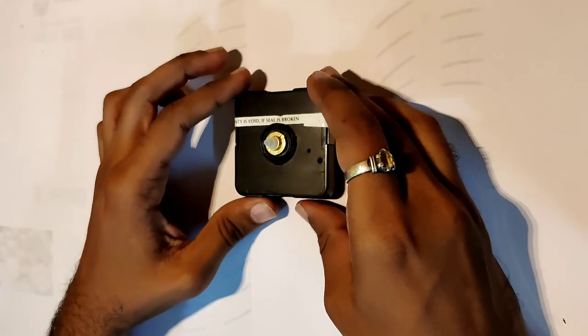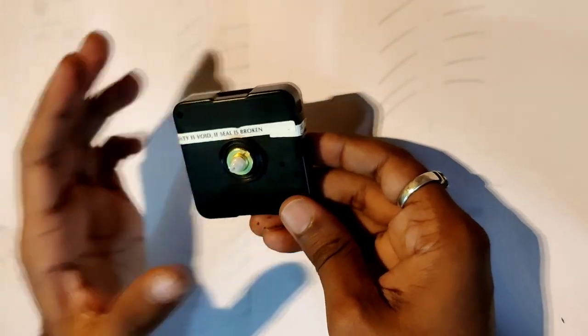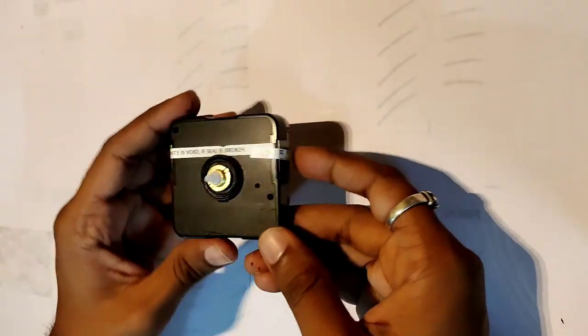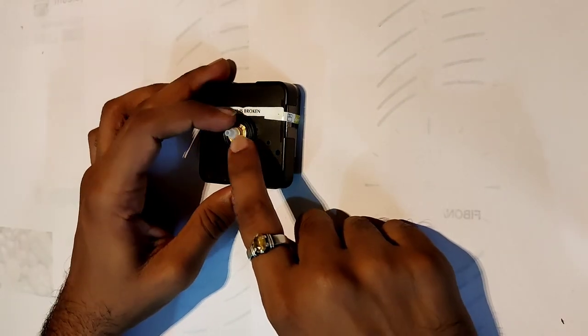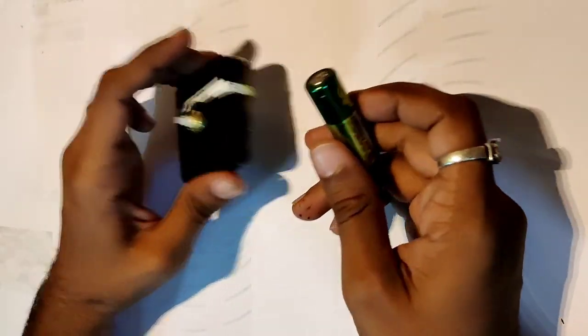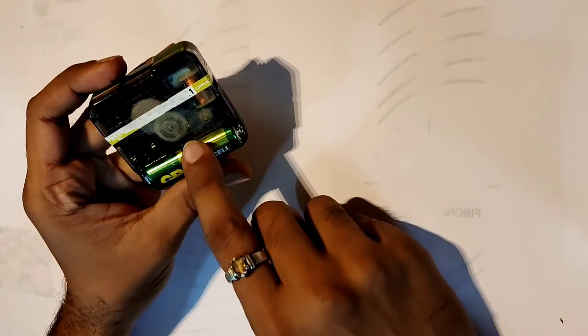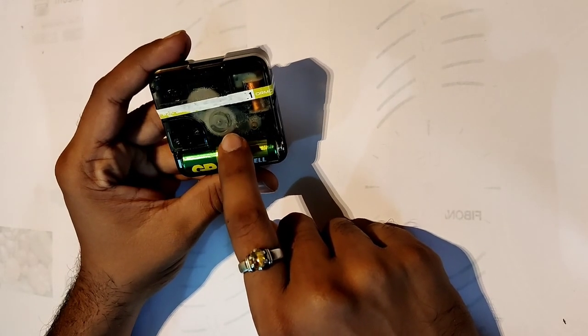The first component we need for any clock is a clock movement — something that drives the clockwork. A quartz clock movement is available as a package like this; it's a general wall clock movement without complications like an alarm. It's easily available at any watch repair shop. I'll be using one with a threaded nut on it. Also make sure the movement runs before you buy it — the wheel should be turning. You can also reuse an old clock movement if you have one.